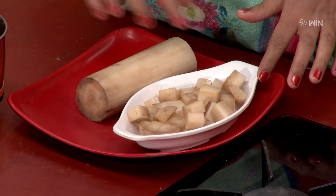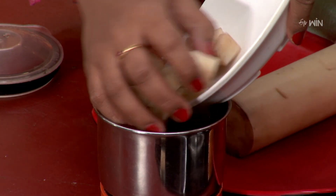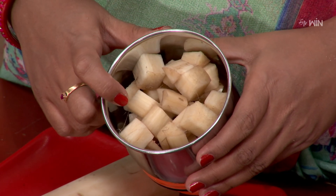We grind it in the jar. We put it in the mixi jar and grind it in the mixi jar. We grind it into a paste and we grind it in the water.